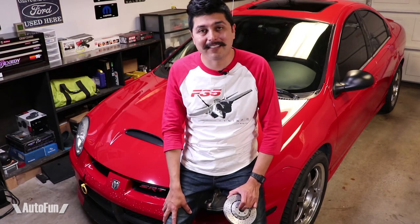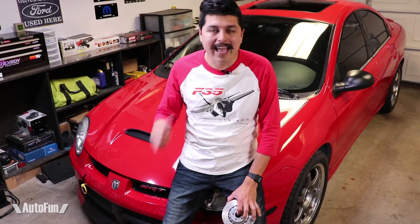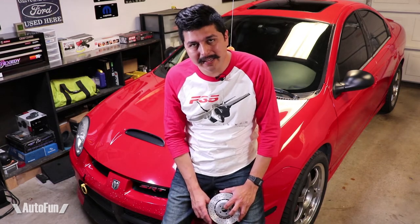My fellow SRT4 enthusiasts, welcome back to Autofun. Alex the Car Guy here, and today I'm going to be adjusting my emergency brake, also known as the e-brake.